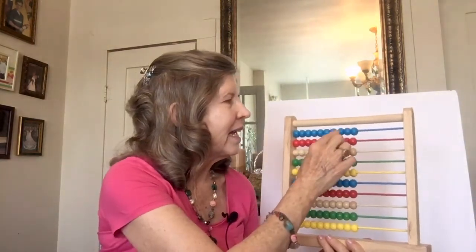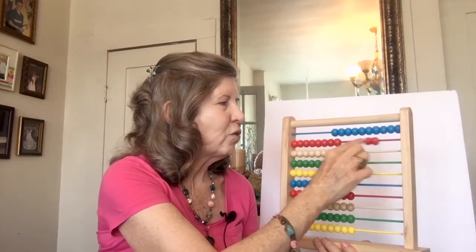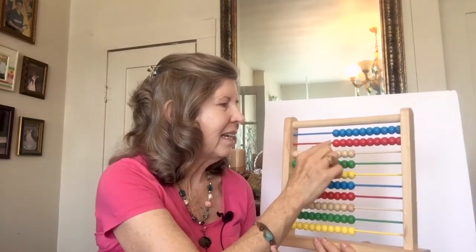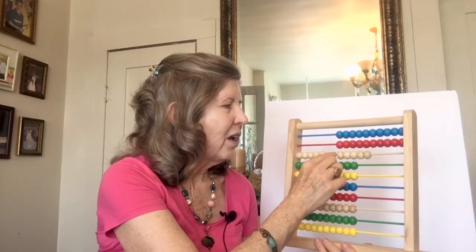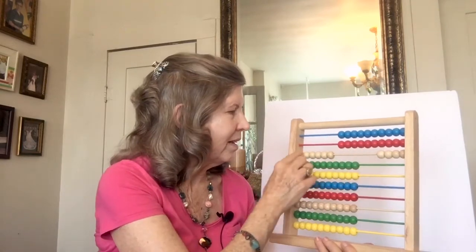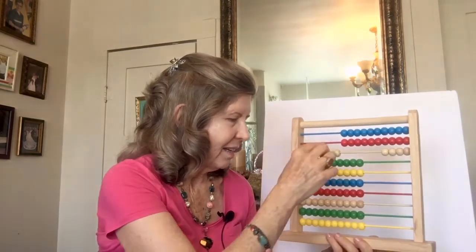Then we learned to count by sixes. 6, 12, 18, 24, 30. And we counted by sixes. 6, 12, 18, 24, 30. That's fun.